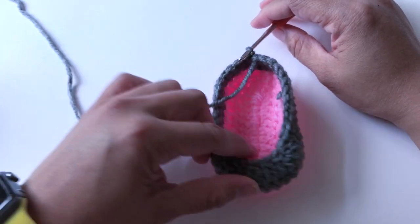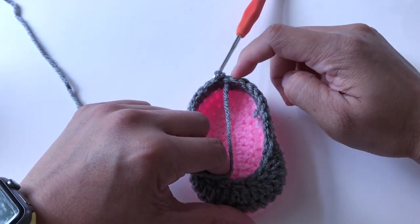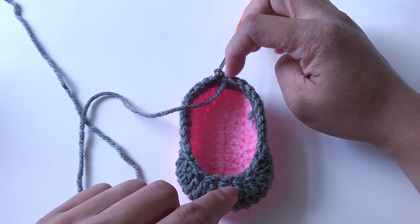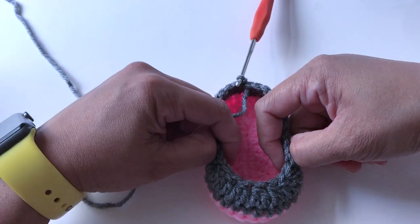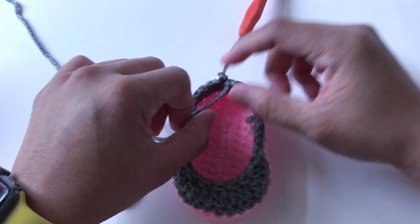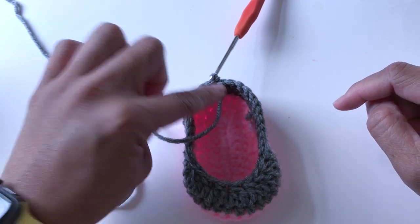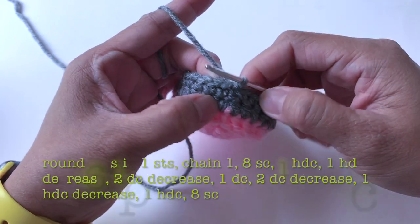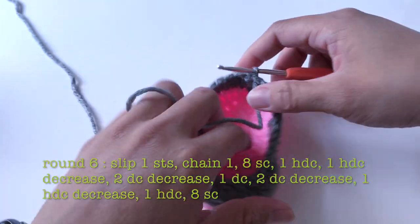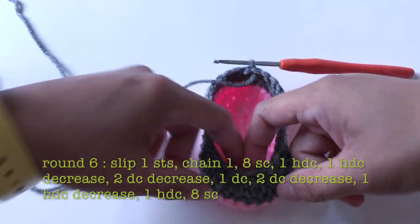For round six, I'll make one slip stitch to the next stitch. The reason I slip stitch is because I want my work to start from the middle all the time so I have even decreases at the front part. So I'll slip stitch into the next stitch here — now it is at the center so the work will be evened.